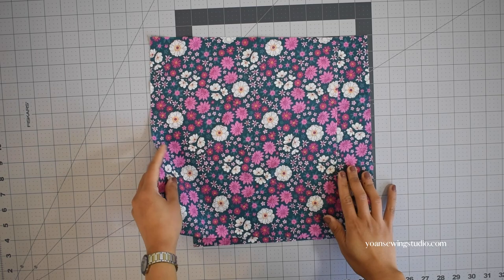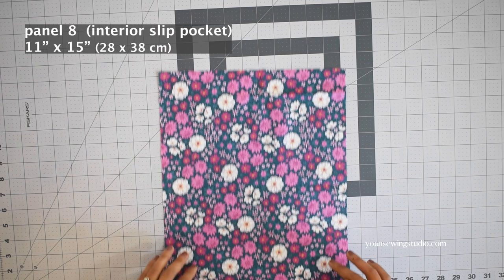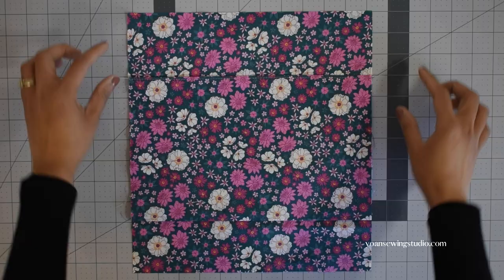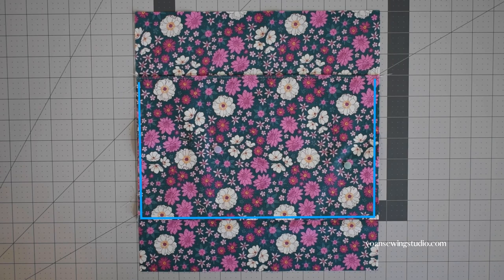Now let's work on the interior. For the front and back interior panels, cut two rectangles identical in size to the exterior panels. For the slip pockets, fold the pocket panel in half widthwise, stitch the top edges with a three-eighths inch seam allowance, press the seams open, turn the pocket right side out, press again, and top stitch. Position the pocket panel on the right side of the front interior panel about 3 inches from the top edges, pin in place, stitch the sides and bottom, and divide the pocket into two by stitching right on the center.